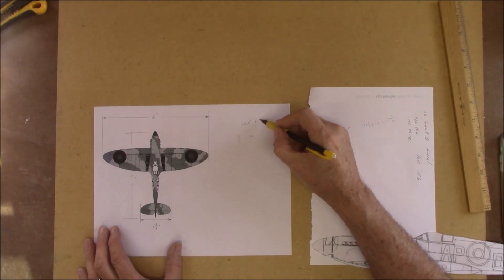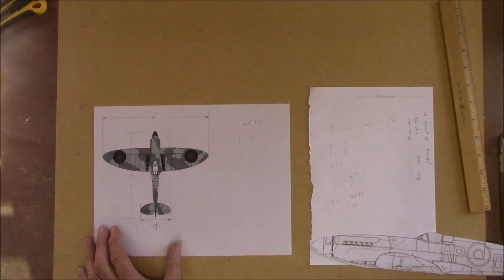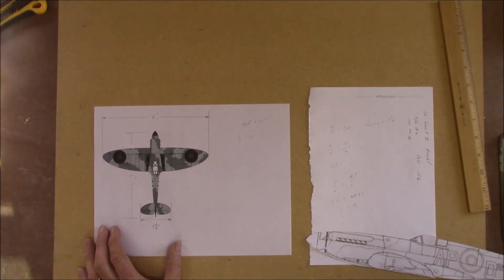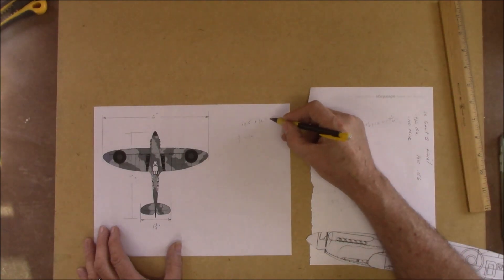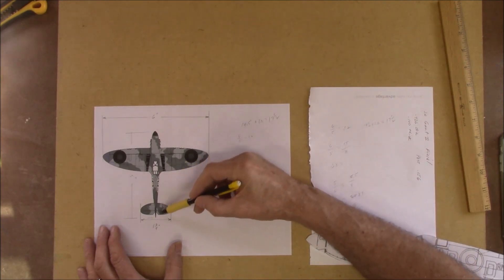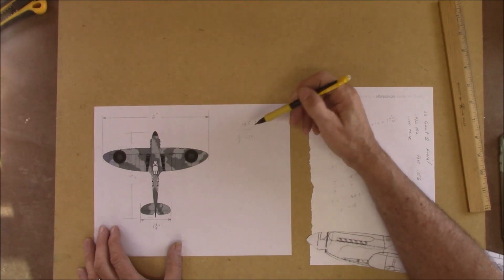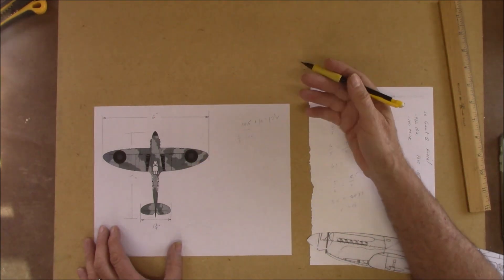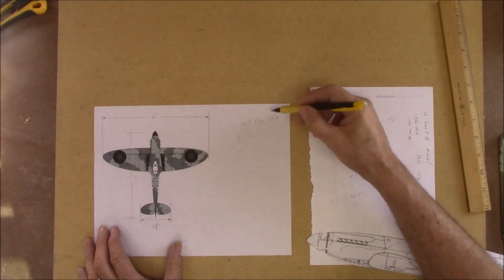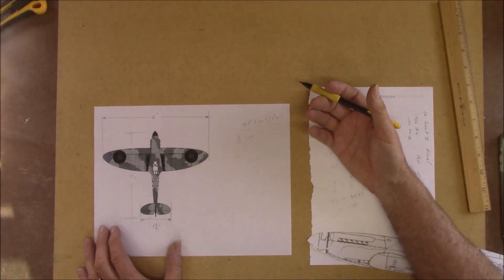So I can say 14 and a half times 1.2, and that is about 17 and a half. So if I make the fuselage 14 and a half inches, to keep the ratio between the two about right, I'll make the wing 17 and a half inches.